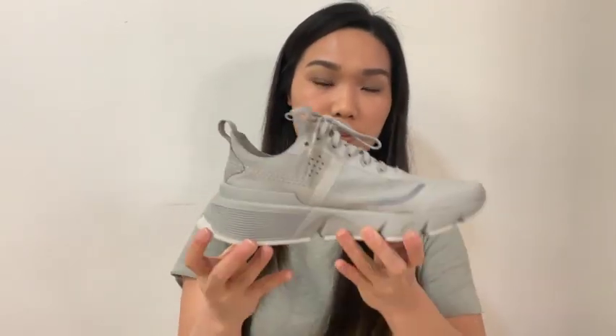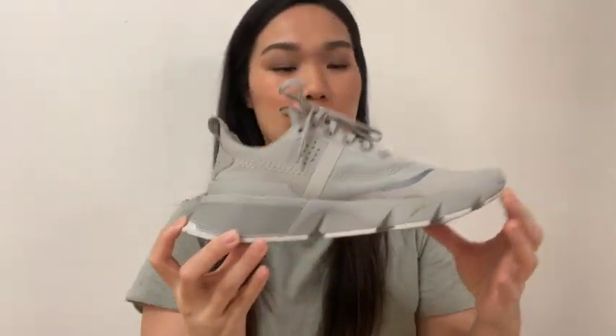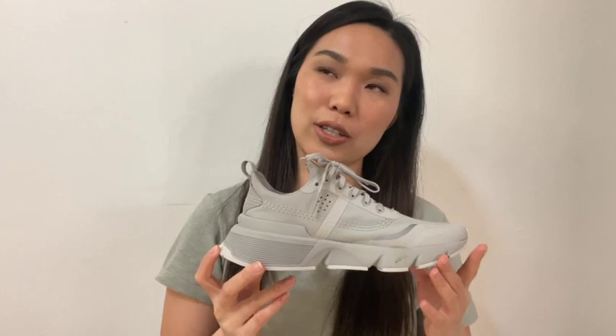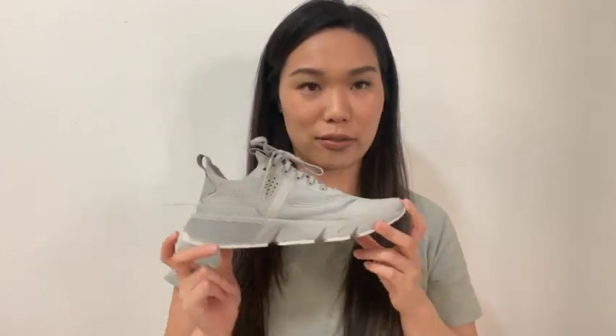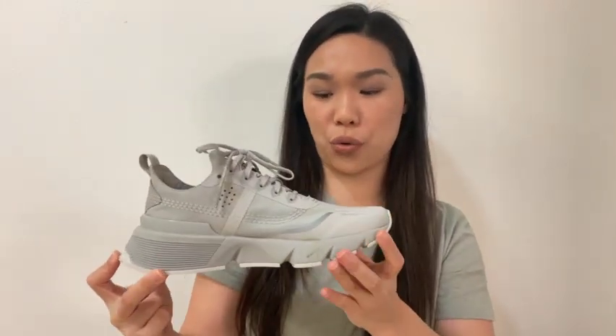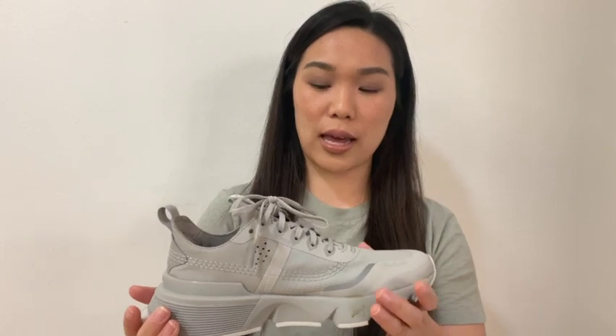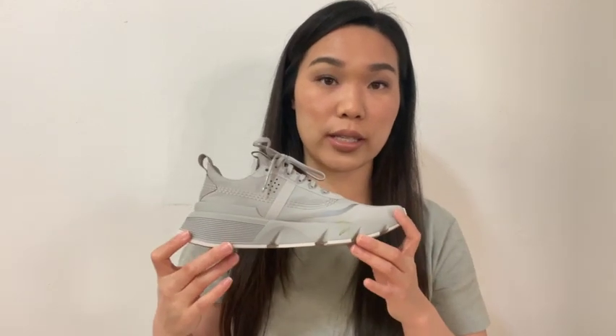The third shoe I found is from a brand called Sorel. This color is called White Dove — I don't really know why they called it that, because when I think of a dove I think of white, but this is definitely a gray, a cool-tone gray. They are super light. I don't think these are really workout shoes, but I'm going to use them for working out — they definitely have a sporty athletic look. The retail price is about $130, but I got them for around $80.